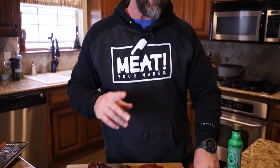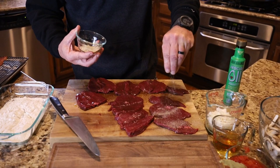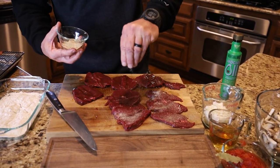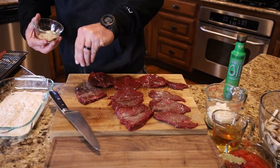I've got a spice blend — I'll tell you this at the beginning, the entire recipe is on FromFieldToTable.com, but to make it easy on you, the link will be down in the description. I've prepared a spice blend: salt, pepper, onion powder, garlic powder, a little bit of cayenne, and just a tiny bit of nutmeg.